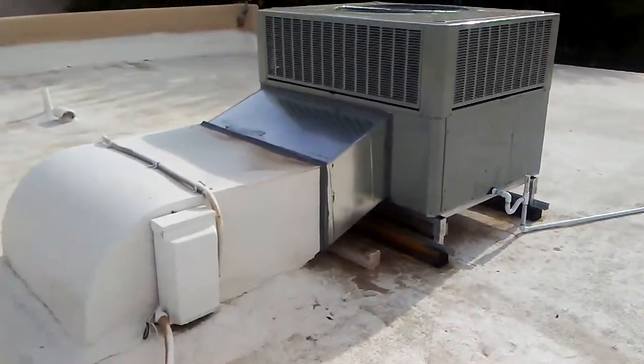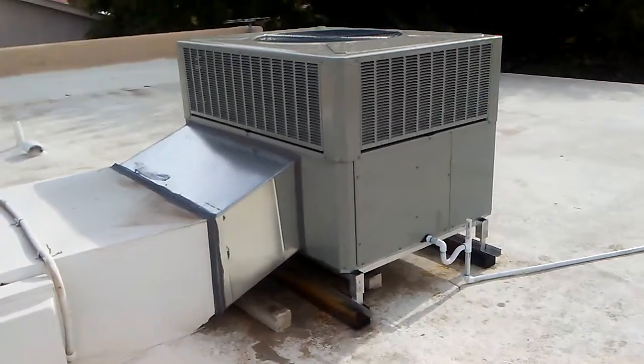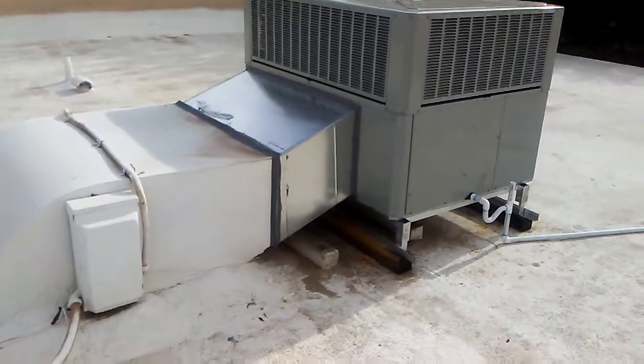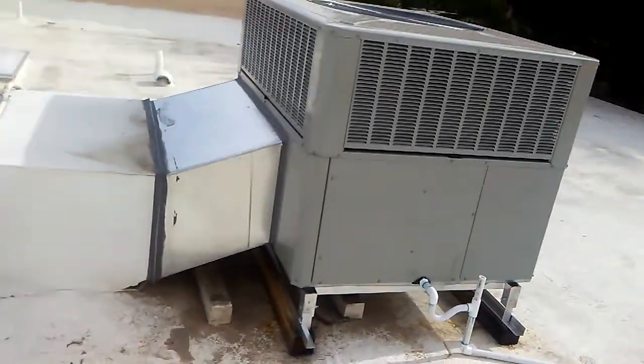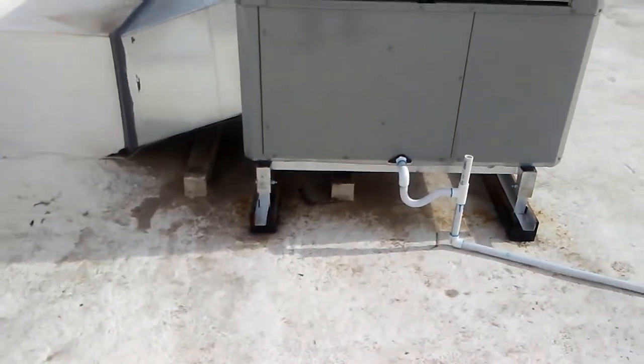It's Tim with Red Mountain Air Conditioning and we're looking at a project that we just did. This is a residential application with a flat roof — but a flat roof is never truly flat. It's very uneven.